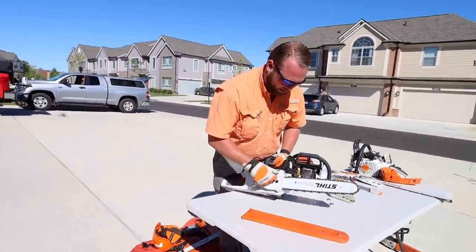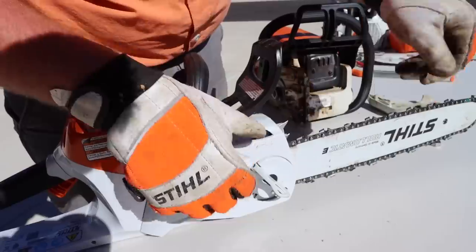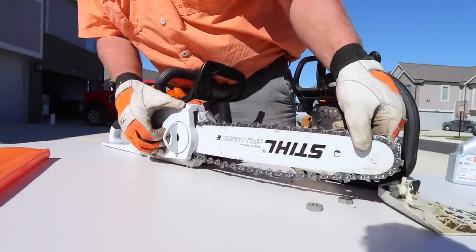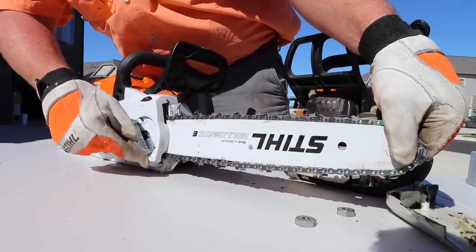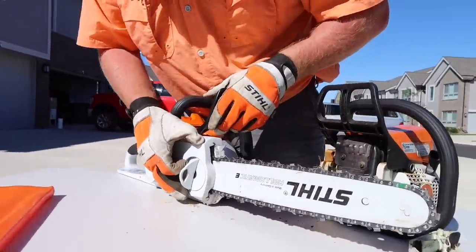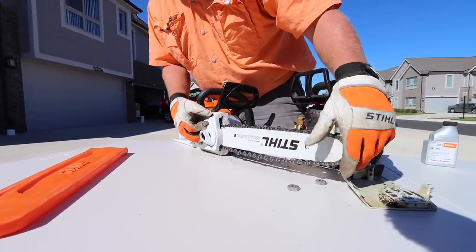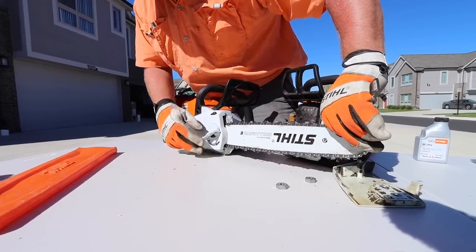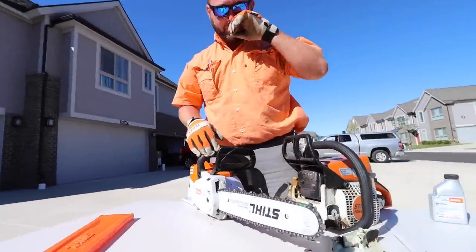The beauty of these quick chain adjusters right here is that it's all right here — you don't need tools. That just loosens up right there and then I'm able to loosen. I'm able to tighten up with no tools. Notice I'm still picking up on the bar. My rule of thumb is you just snug it up to the bottom of the bar — you don't have to over-tighten it, but right when it touches the bottom of the bar. Just a little bit of tension. You don't want to over-tighten it either.